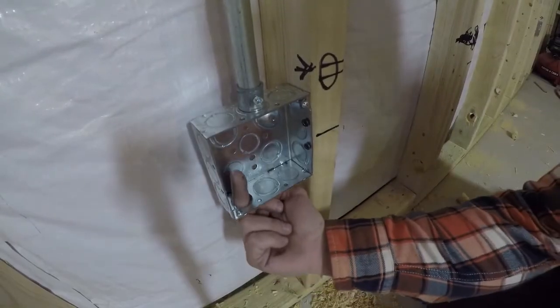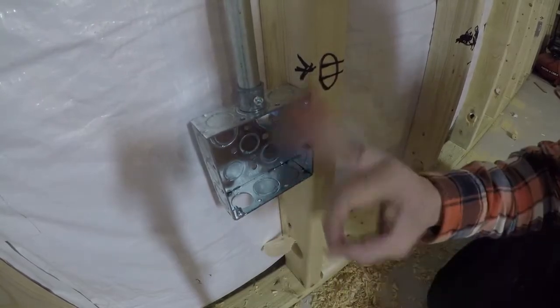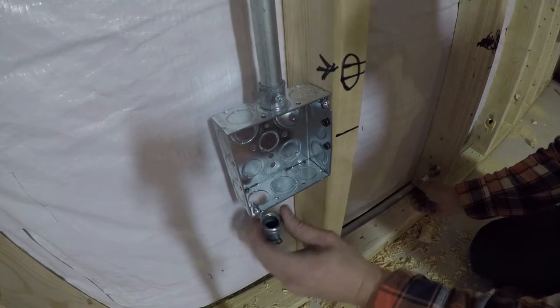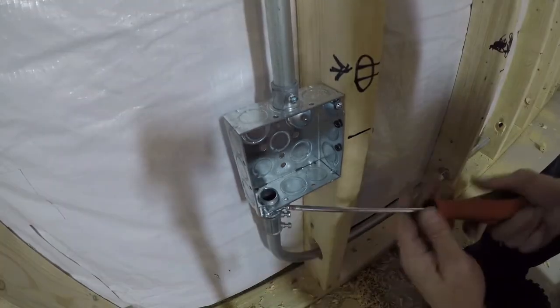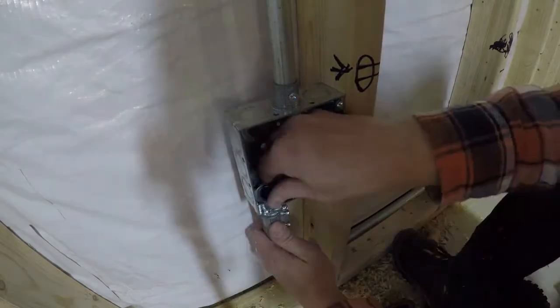When installing, I use a screwdriver to punch out the electrical box knockouts, then put the conduit connector through the knockout and tighten everything down. Just make sure that ring is nice and tight and you're good to go.